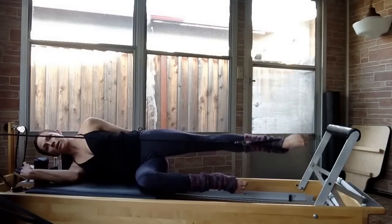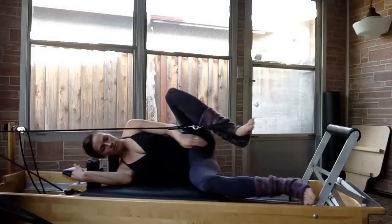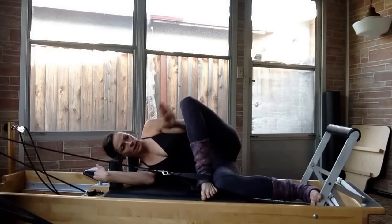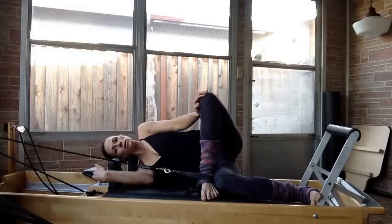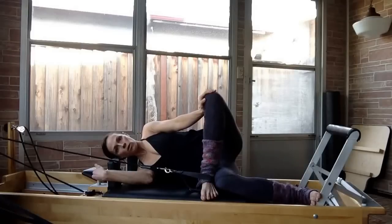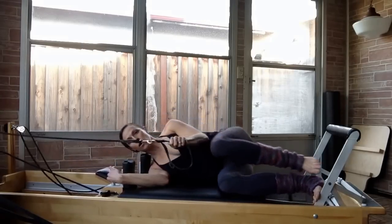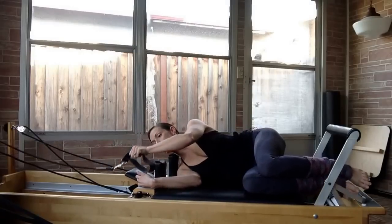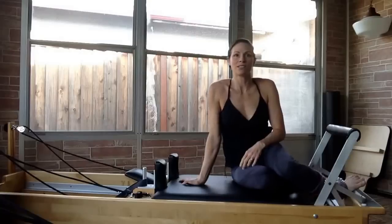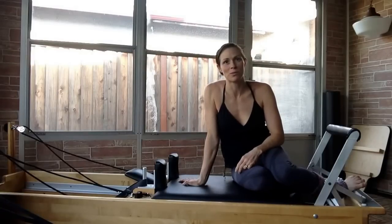After you finish the side-lying series, come in and plant your foot on the bed above the knee and go into a nice piriformis stretch, which helps open up the hip. Hold this for about three to five deep breaths. After you finish that side, take your foot out of the strap, flip over to the other side, and continue the side-lying series on the other side. Thank you so much for watching Asobi Sport — have fun working on the reformer and rebuilding your strength in your deep pelvic floor.